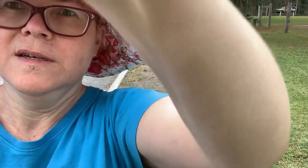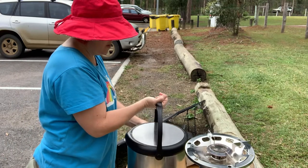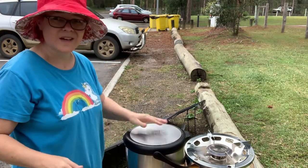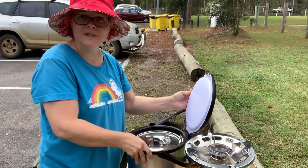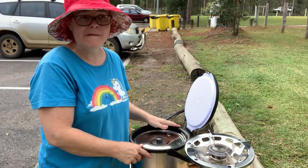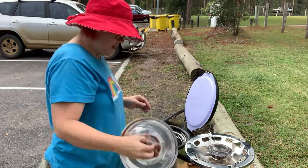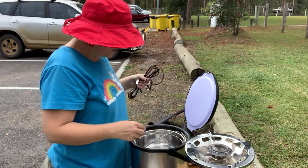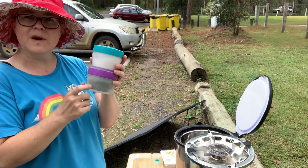I haven't got all the ingredients out yet, so I'm going to do that in a minute. But I thought I'd just show you my thermal pot again. If you haven't seen it, I've done a video - I'll put that in the card. And you can see my unboxing of my thermal pot. I've got the tofu, coconut cream, and the spices.